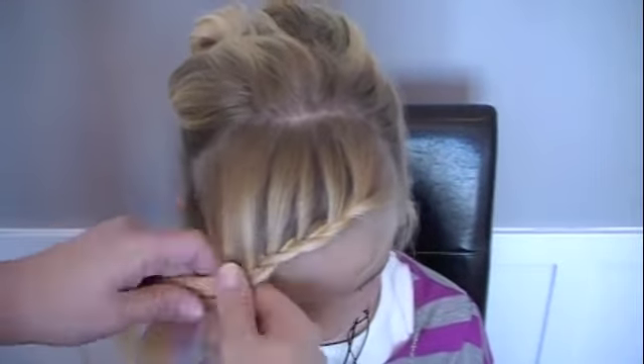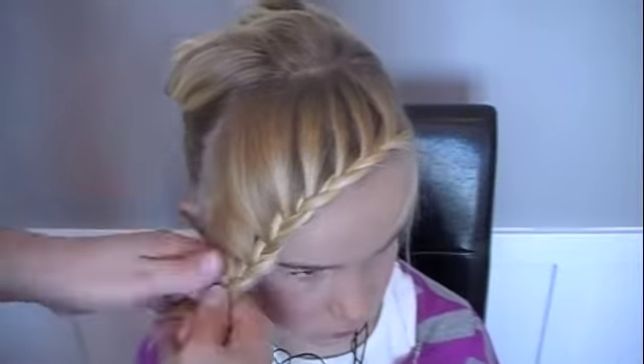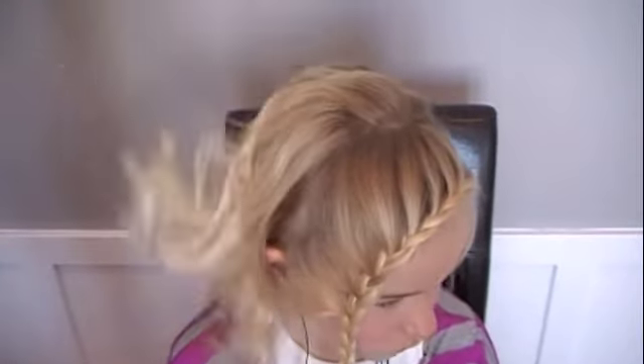Really following that forehead angle. Keep on braiding. Put it in an elastic. Puff it to your desired thickness. Then let her hair down. You can leave it down or you can pull it into a messy side bun like I've done.